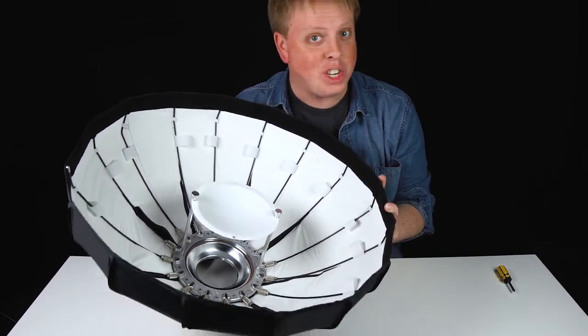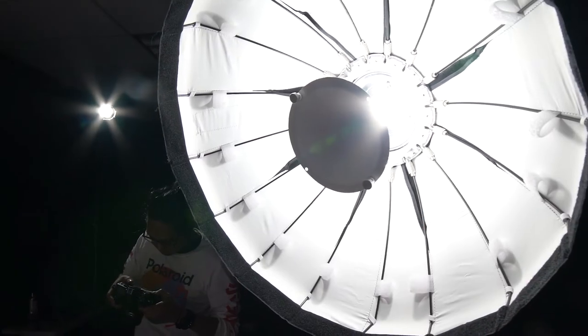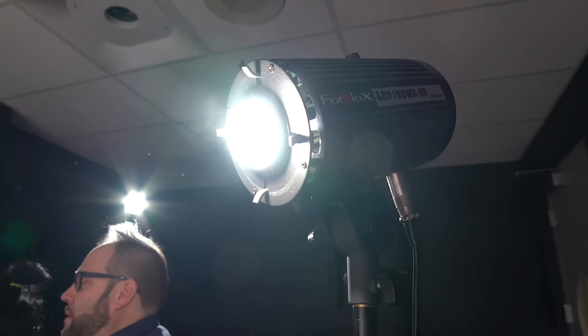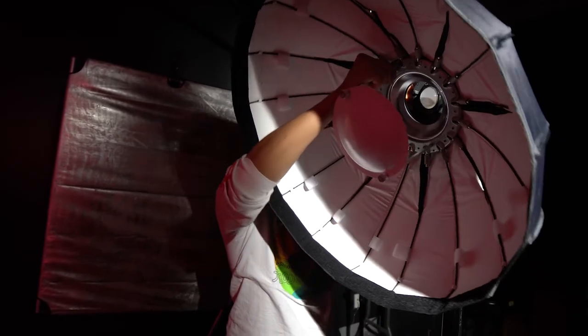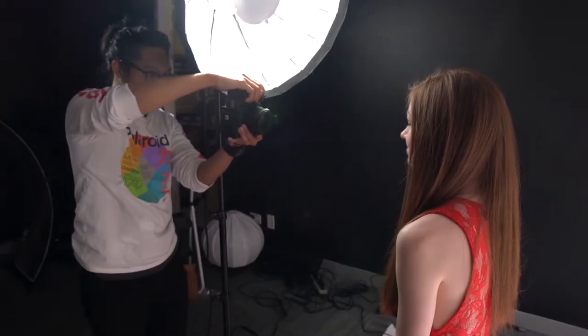Let's mount it on a light and get shooting. Today we're shooting with our model Abby, and we're going to be showing a bunch of different lighting styles you can create with a beauty dish. We'll be using our 24 inch EZ Pro Collapsible Beauty Dish mounted on a Fotodiox LED100WB constant source light. We're using a constant source light because it's easier to show the lighting effect on video in real time, but these setups will work just as well with a speedlight or strobe.